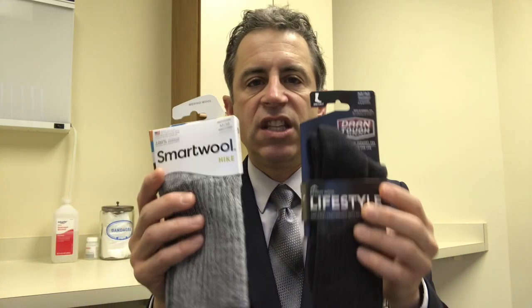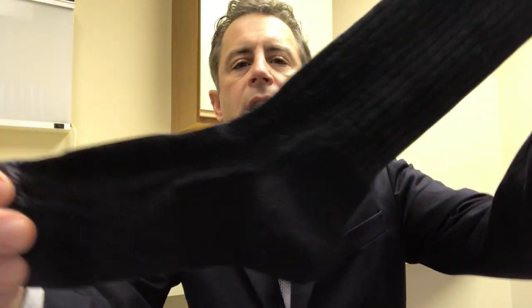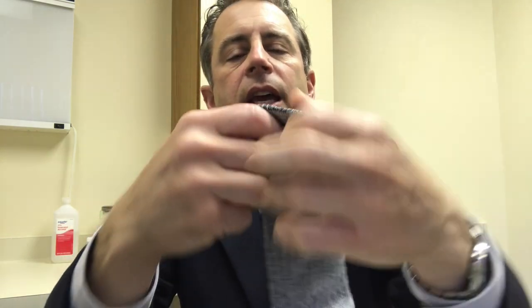They are considerably different, generally speaking. The difference between the two is the density of the wool. When you look at the Darn Tough sock, it's a much denser fabric and basically uniform from one end to the other. If you turn the sock inside out, it looks very similar to the outside. Whereas when you look at the Smartwool sock, there are a lot more of these little loops, and it just feels a little softer to wear.